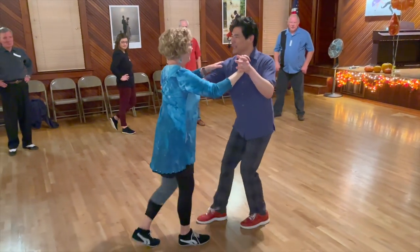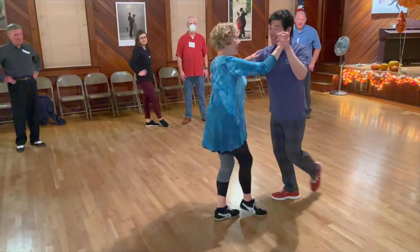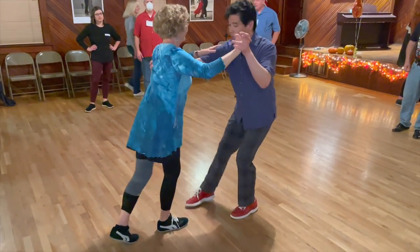Did I just turn? I'm going to do that again. And just one more time — I'm going to show off just one more time. And there we go.